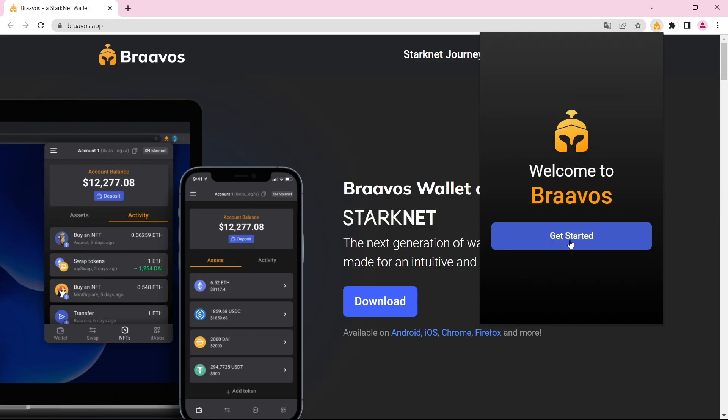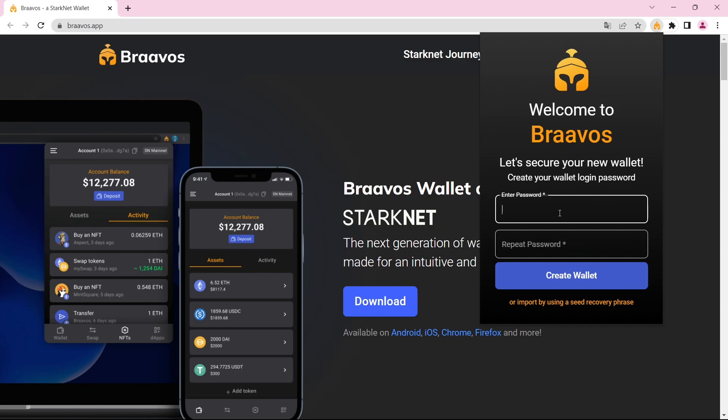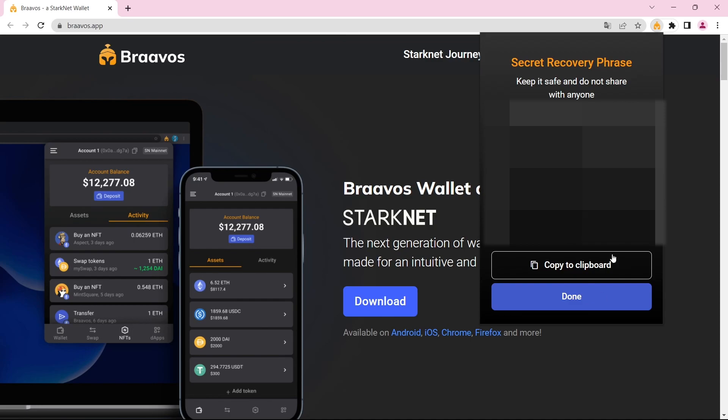Now let's click on it and click 'Get Started.' You will need to enter a password for your wallet. In this step, it gives you 12 secret recovery phrases which you need to save in a safe place. If you lose your password or lose access to your wallet, you can always regain access with these words. But if you lose these words, you lose your wallet forever. So make sure you save these secret recovery phrases in a safe place, then click 'Done.'